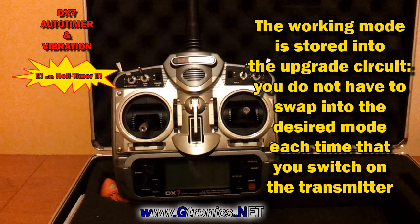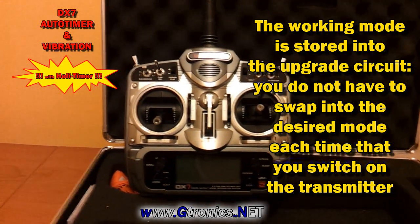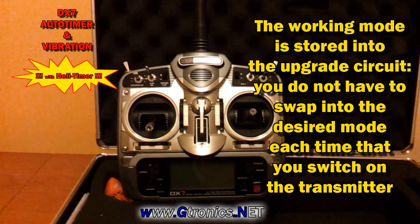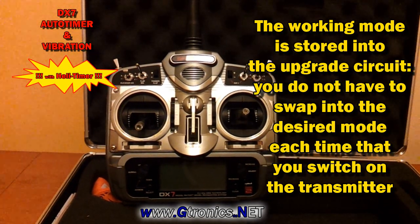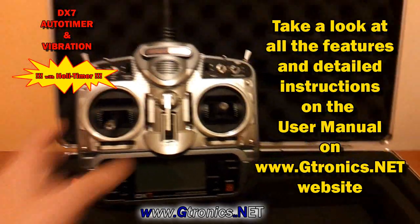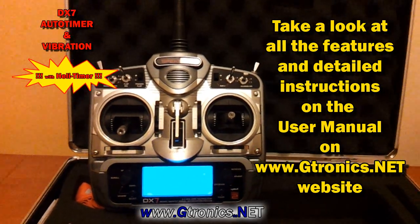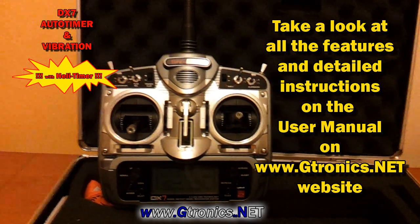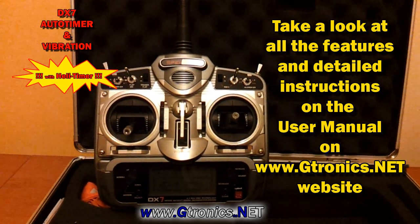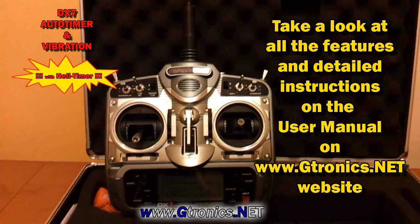The working mode of your transmitter is stored into the upgrade, so you do not have to switch to your desired working mode each time that you start the transmitter. We were in heli timer mode, and this short sequence of vibration is telling us that we are in heli timer mode. Take a look at the user manual for a deeper view of the upgrade.